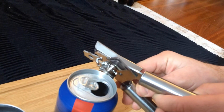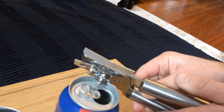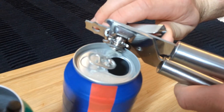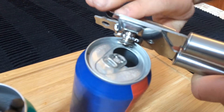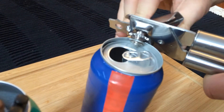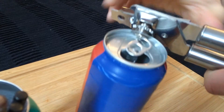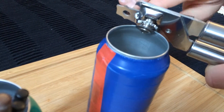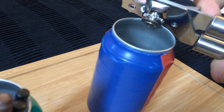We put the can opener sideways, as we can see in the video, and we begin to rotate. We will give you an extra round to eliminate all the remains.